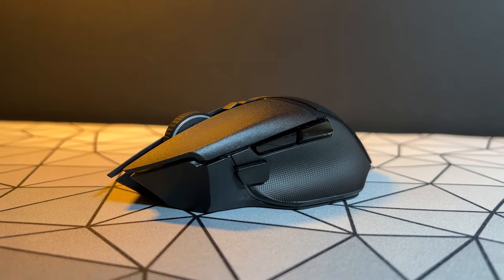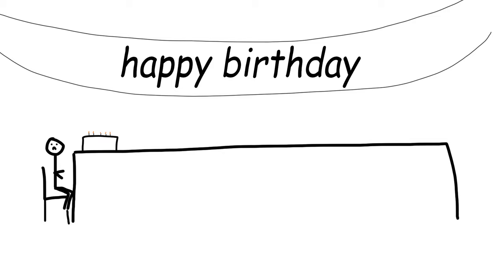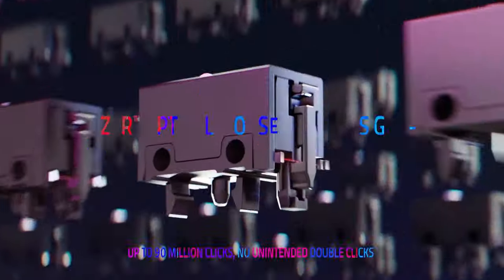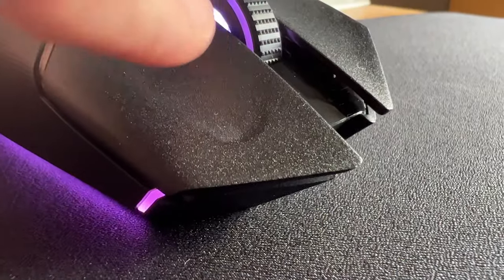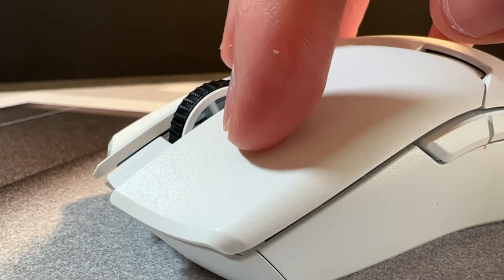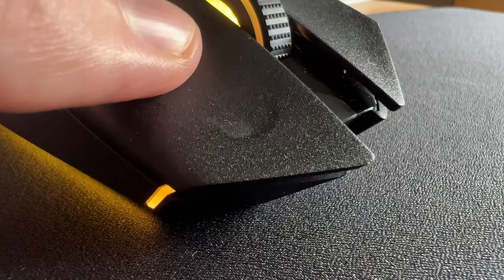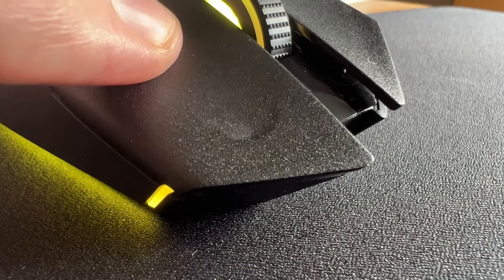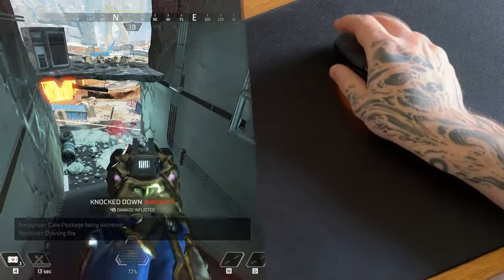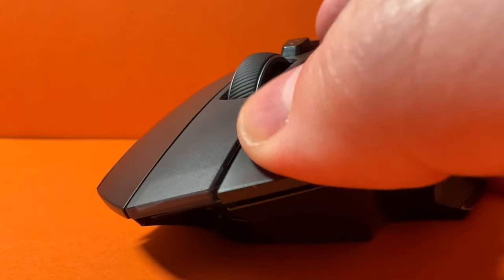Now we move on to the areas that start to see the difference between the G502X series and this one — including the one I'm very excited about. The main switches are using the Razer Generation 3 optical switches. On the Viper V2 Pro and the Deathadder V3 Pro, I felt like these switches sounded hollow, but with this one, because of more structural integrity, there's a bit more stability and a higher quality sound. The average person won't really find anything wrong with them. These are lighter than the new G502X Lightforce switches, so that's a plus.